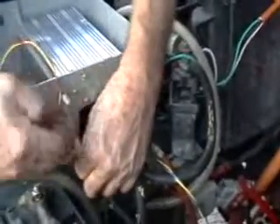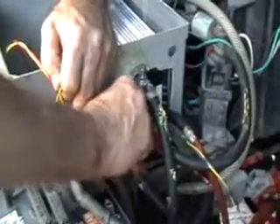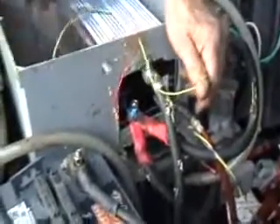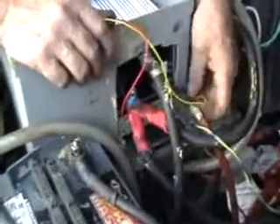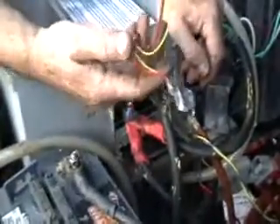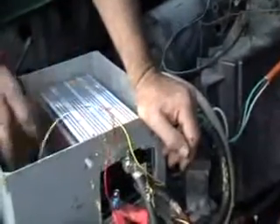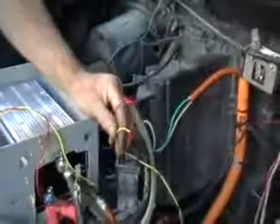This is a wire from the B-plus which I'm attaching right here on top. When the key switch wire is energized with the B-plus — this is the B-plus of the traction battery, not the auxiliary battery — it turns the controller on. There's also a little wire here that can go to a relay, and there are a couple of ways we can turn that on.